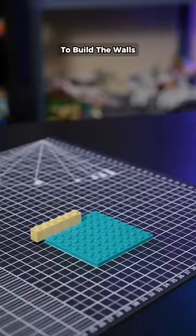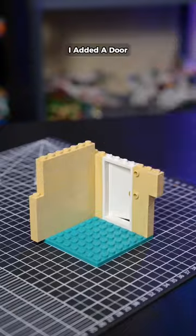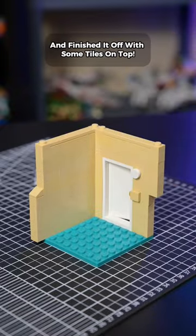Next, I pulled out my tan bricks to build the walls that I offset by a stud in the middle for a good reason. I added a door and finished it off with some tiles on top.